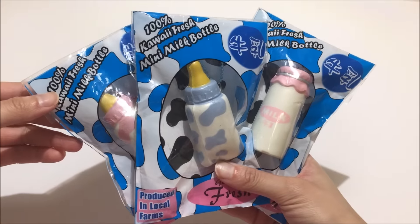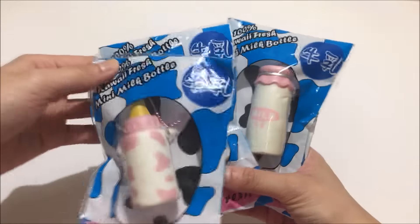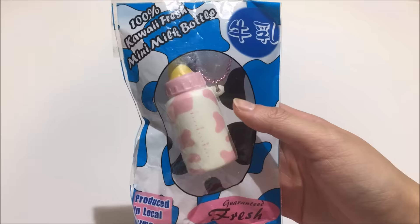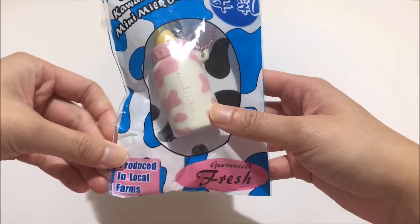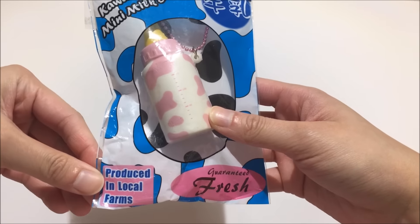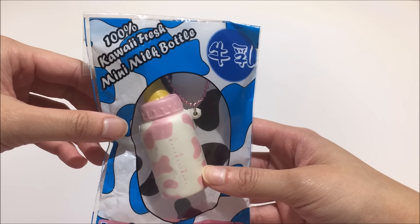And then I got three of the Hayaru milk bottles — I got it in the pink version, the blue version, and another pink one. For the pink milk bottle, this is the packaging and I think all of them are pretty much the same. It says: produced in local farms, guaranteed fresh, 100% kawaii fresh mini milk bottle.